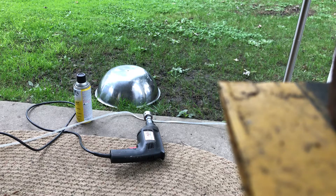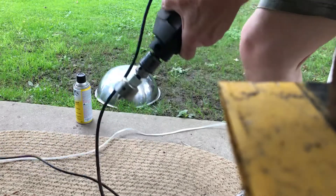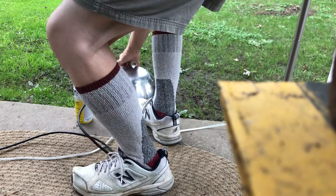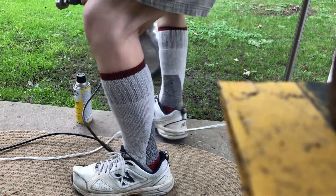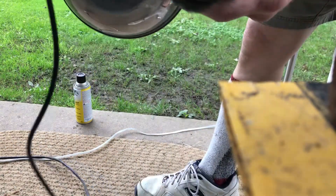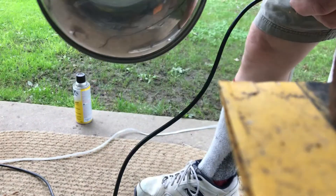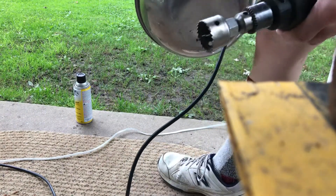Good morning, YouTubers. I don't know if this is going to work — this Bungo Engineering. Stainless steel salad bowl with a hole drilled in it. I'm going to attempt to bore it out so it'll fit on my stainless steel lamp.